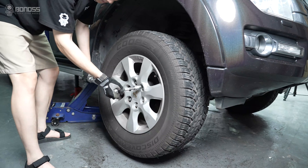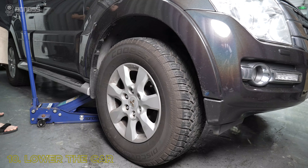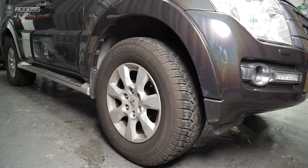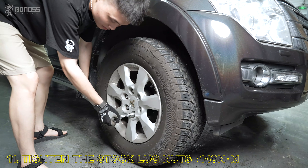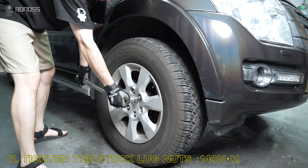Make sure they are secure. Remove the jack stand and slowly lower the car until the tires fully touch the ground, then remove the jack. Use a torque wrench to tighten the lug nuts to the specified torque, always tightening them in a diagonal sequence.